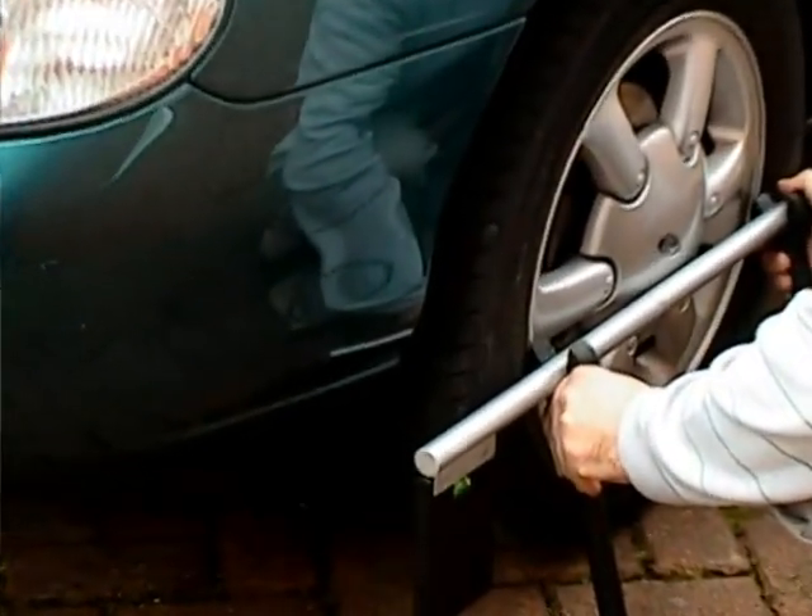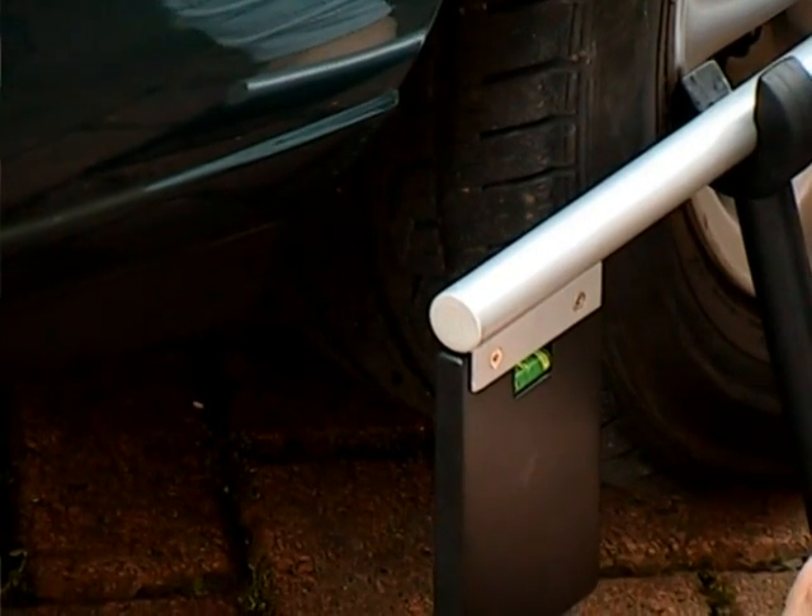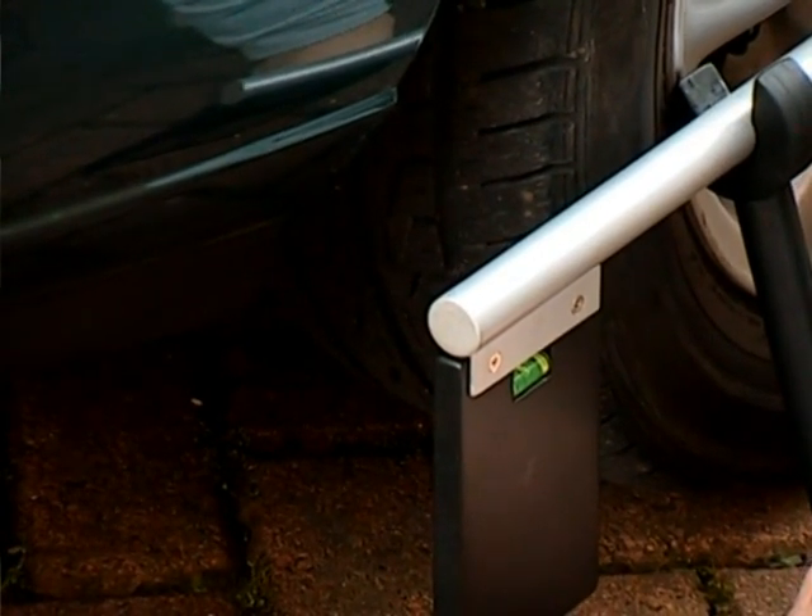Next, we mount the wheel gauge at a suitable height against the left wheel. We level the gauge by adjusting the angle of the legs, making reference to the level guide bubble.